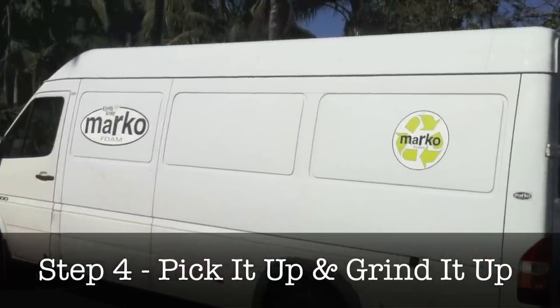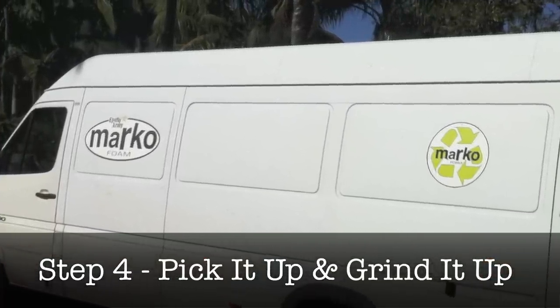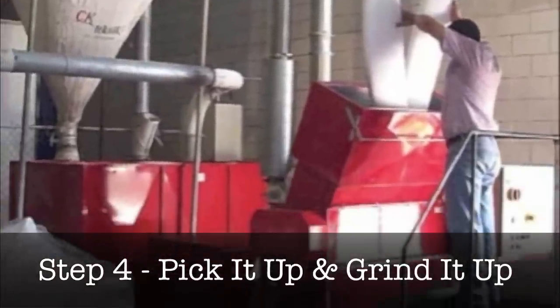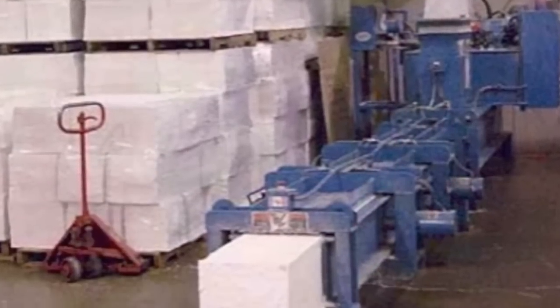Step 4: Program partner Marco Foam will pick up the collected waste foam from surf shops and take it back to their factory to be ground up and prepared for recycling into new surf blanks.